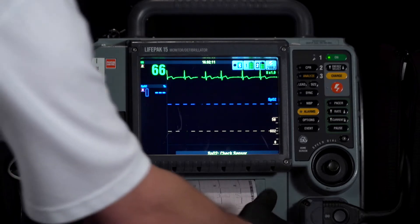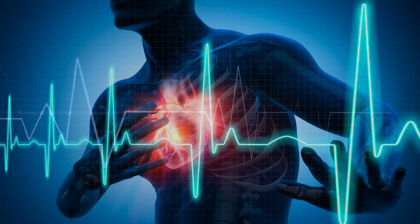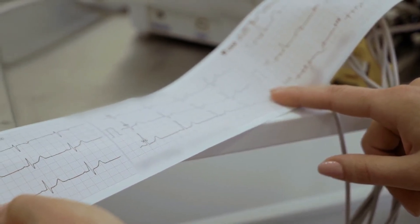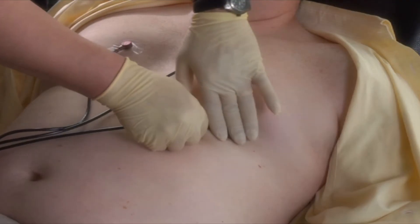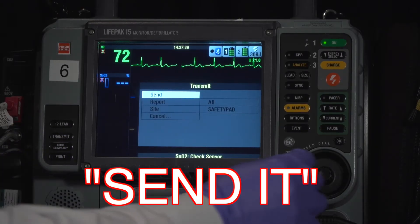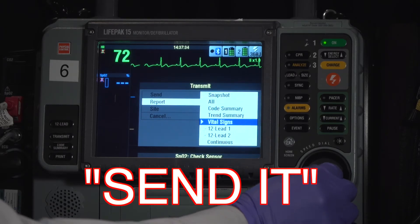If you see the LifePak print out a 12-lead automatically, you need to pay attention to it. If the LifePak has not printed out a 12-lead automatically and 10 minutes have gone by, go ahead and print out another one. Obtain that second 12-lead EKG and compare it to the first. Serial 12-lead EKGs are crucial to early identification of a STEMI. If the patient is having an active STEMI, it's important that you transmit that EKG to the hospital immediately.